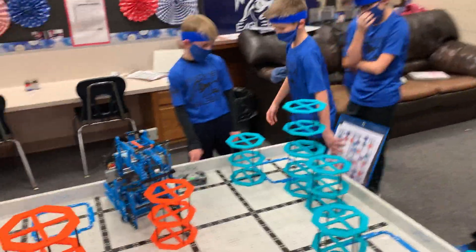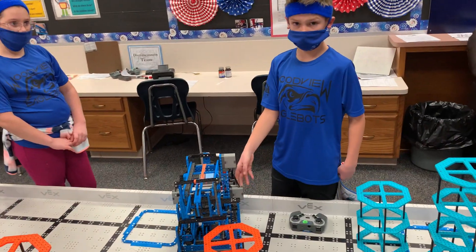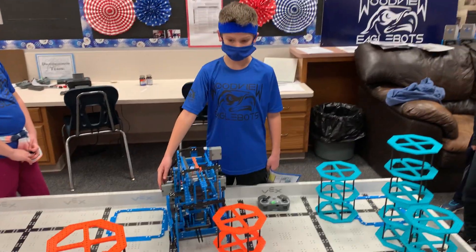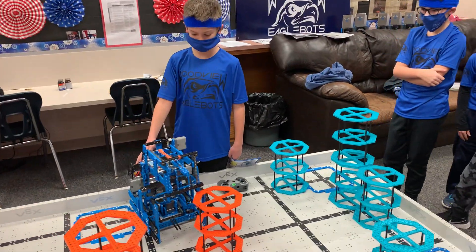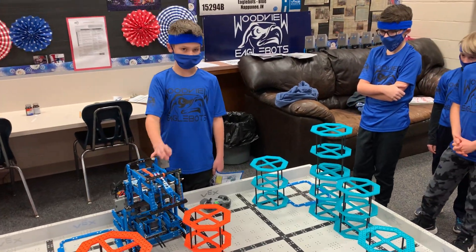Another problem we had was we had one motor, and that wasn't strong enough to lift two risers, so we added another one, which gives us a lot more power and speed, so we can lift much better.